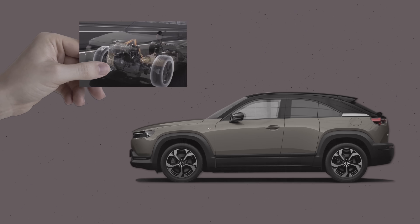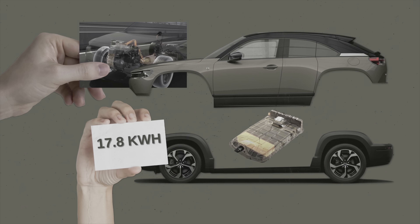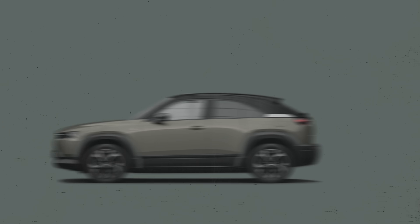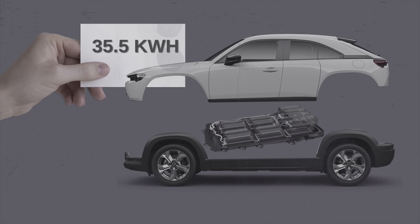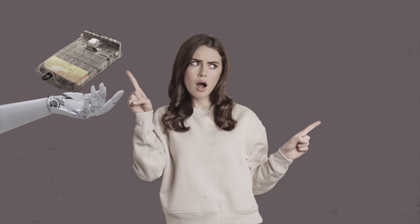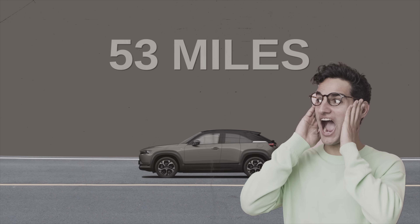That's not the only change we'll see in the MX-30. Because of the addition of the range extender, the MX-30 REV is getting a smaller battery pack — a 17.8 kilowatt hour battery pack, compared to the 35.5 kilowatt hour battery pack in the battery electric version. If we rely solely on the REV's smaller battery without the rotary engine extender, we're looking at 53 miles of range in electric-only mode.